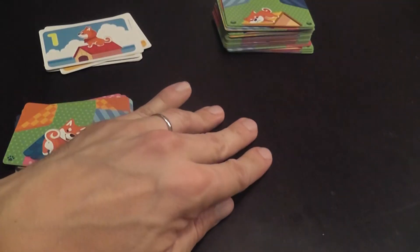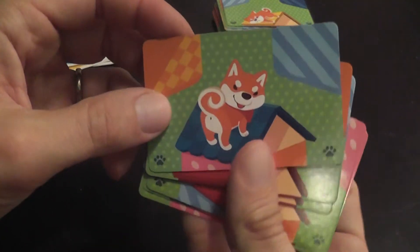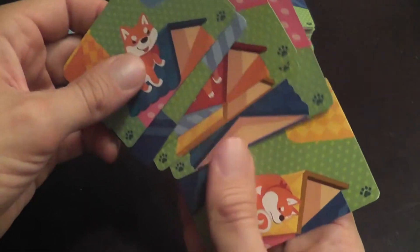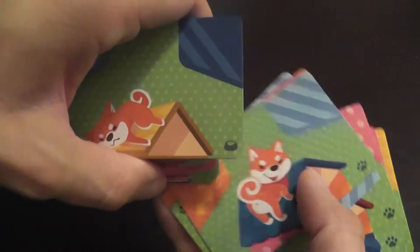And yes, this game works in that setting. It's a simple matching game. Each player has an identical set of cards, and they are distinguished by a little symbol — different sets have different symbols.